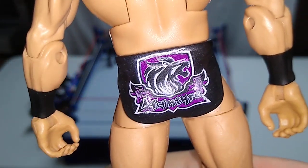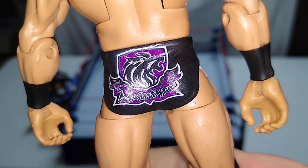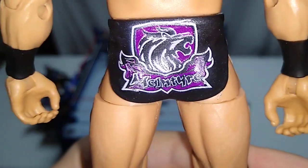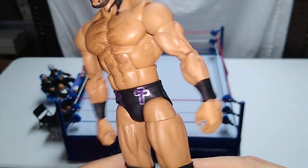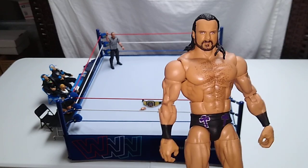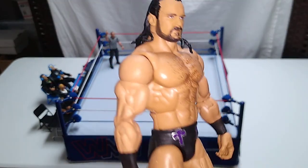Oh, there's some more. You might be able to read that better than I can. It'll be funny when I watch the playback. Oh, it just says McIntyre — maybe that's his family crest. He's Scottish. Some versions of this figure come with a big Claymore, and that'd be cool, but that's not necessary — you'd never have him use that in the ring anyway.